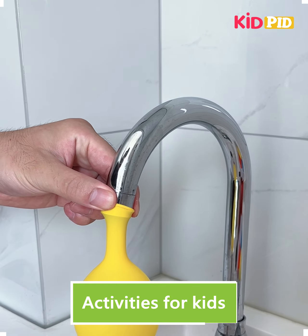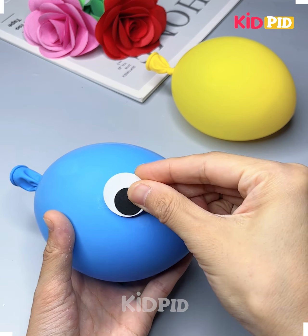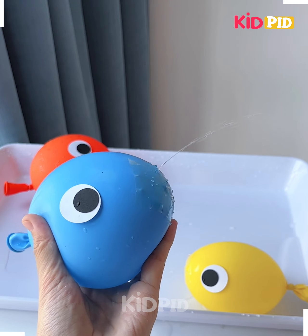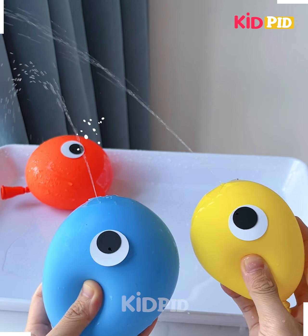Hi everyone, welcome to our Facebook page. Today we are going to use balloons and make small fish that can spray water. Fill the balloon with water and look, it is ready.